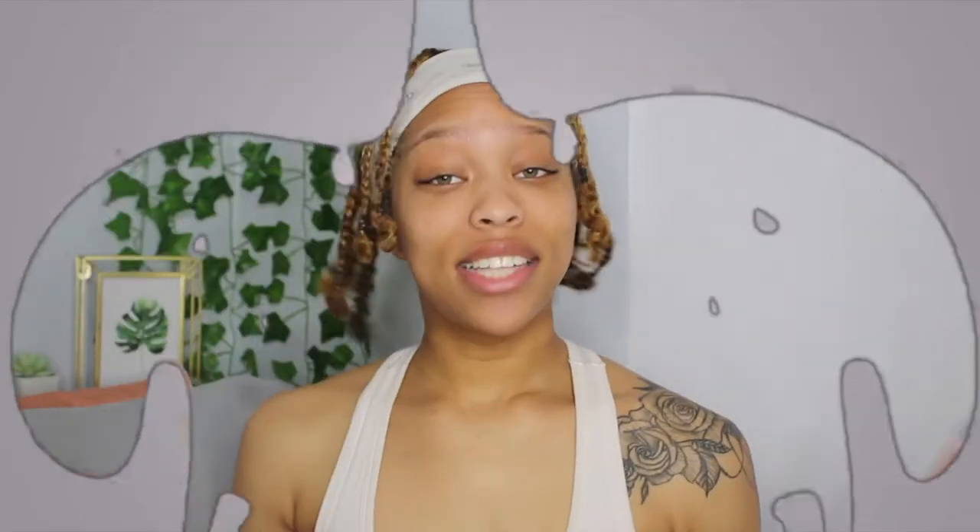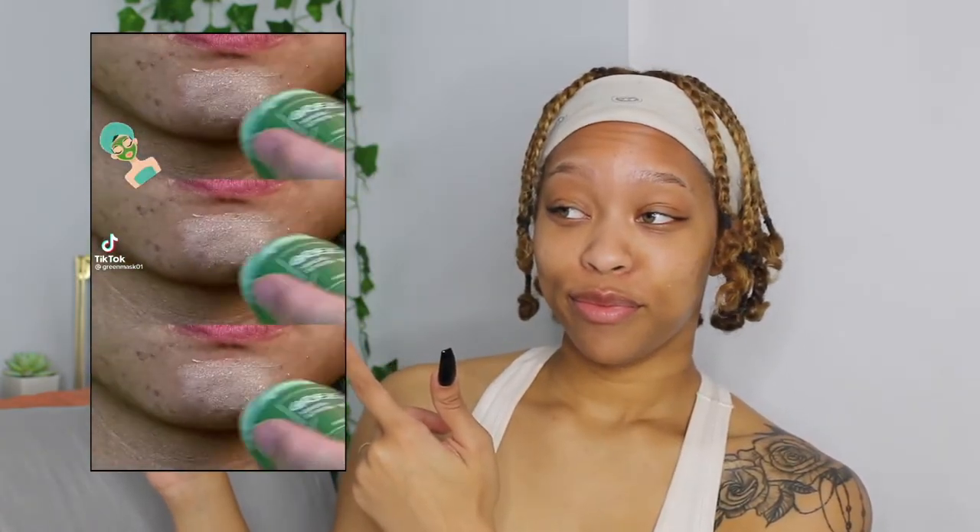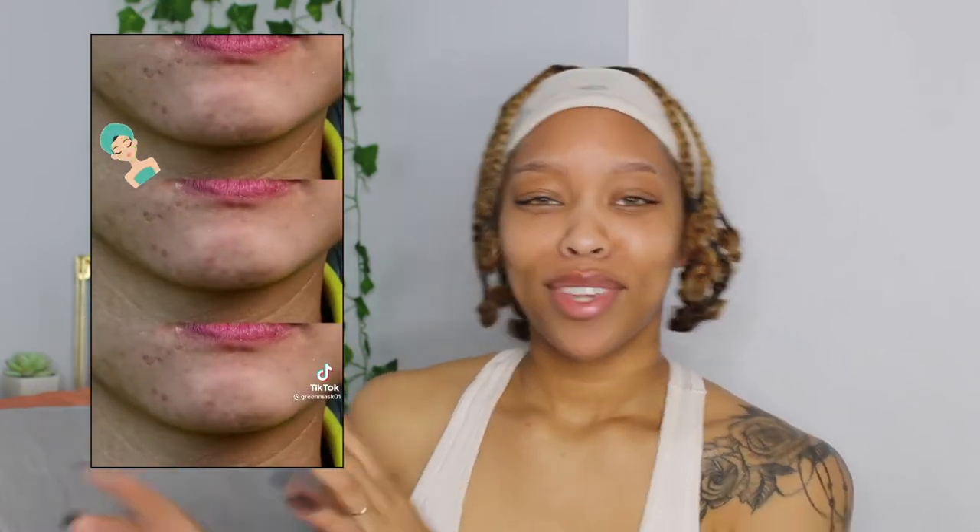In today's video I will be testing out a TikTok trend that I have been seeing a lot on my For You page. It's this green tea face mask — you rub it on your skin, leave it on for like 30 seconds to two minutes, and then your face ends up being super smooth and any little heat bumps or micro bumps disappear.